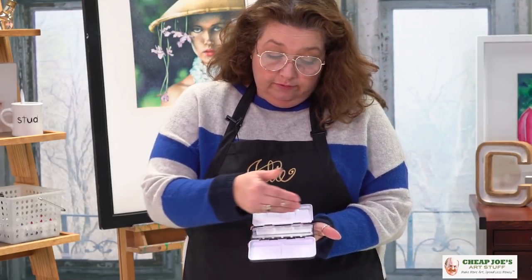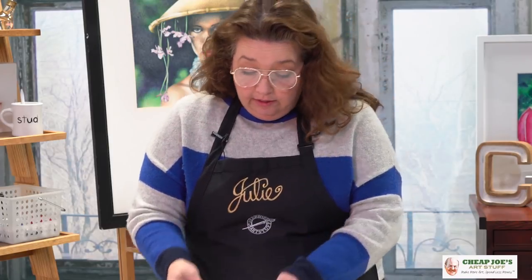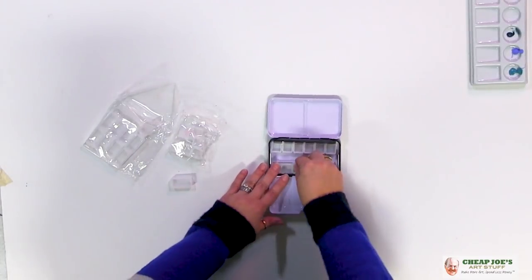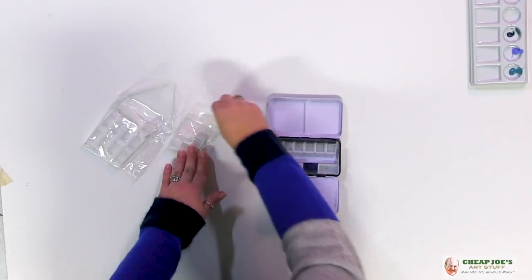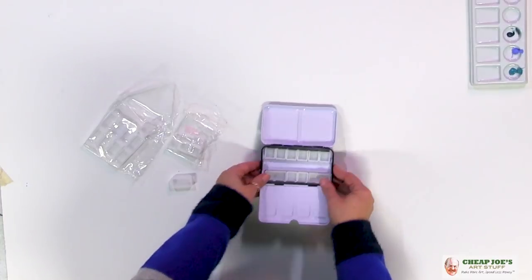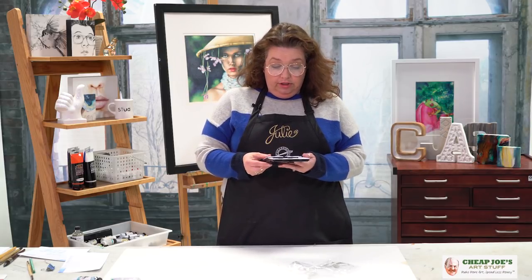This is a perfect arrangement for primaries and secondaries. Or you can put the colors you use most often in full size and then an assortment of smaller ones alongside them. It's totally up to you — it's a complete à la carte option that's super fun.